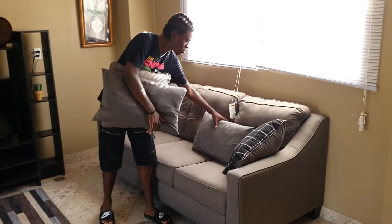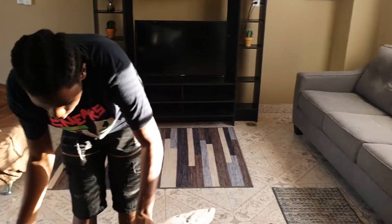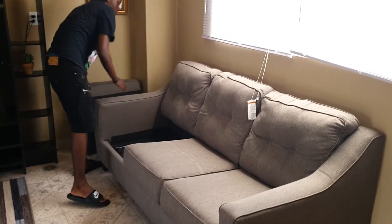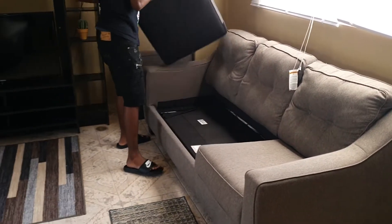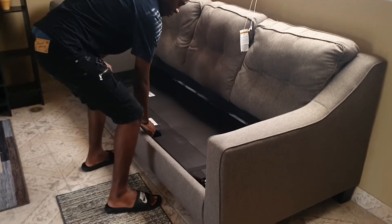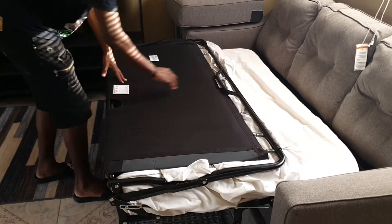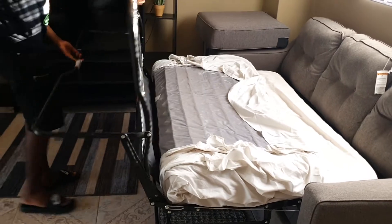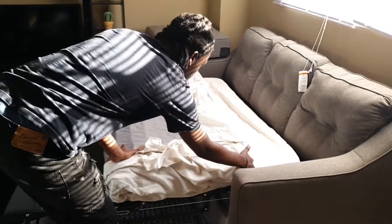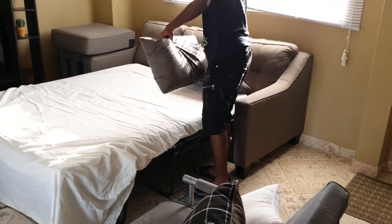How to use the sofa bed. After clearing the cushions and ensuring you have enough space, carefully pull out the sofa bed using the handle, then unfold the bottom half by first extending the leg fully. Now get comfy.